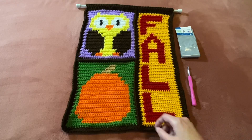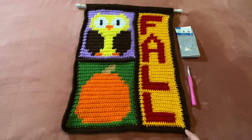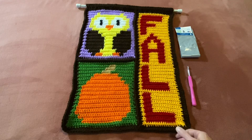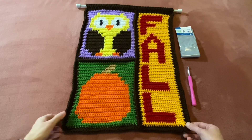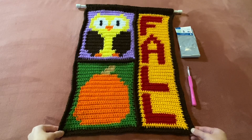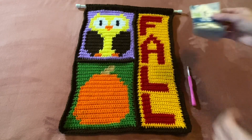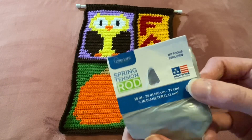I just single crocheted the panels together — it's just three panels: fall, the pumpkin, and the owl. So here is my completed tapestry.